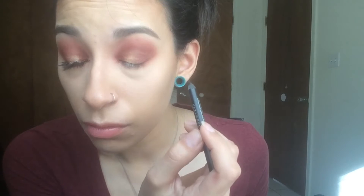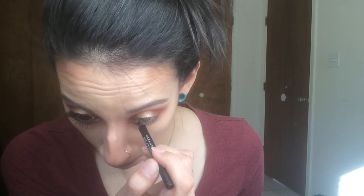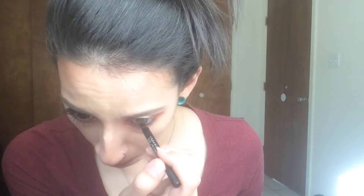Now I'm going to take Urban Decay Perversion Liner, which is my favorite black kohl liner right now, and put that on my upper and lower lash line. After that, curl your lashes and apply mascara. I'm using the Jordana Best Lash — it doesn't really matter which mascara you use, but I like that one. It's a drugstore mascara, about three bucks, and I think it's really good.